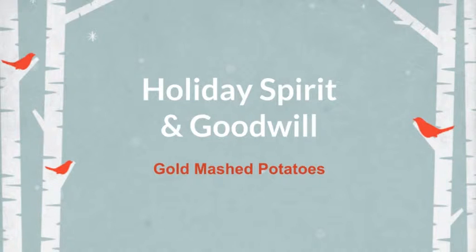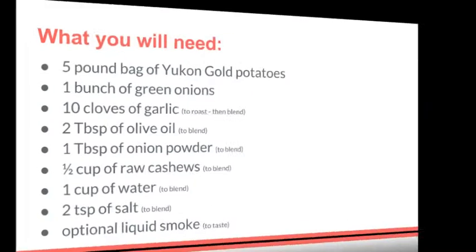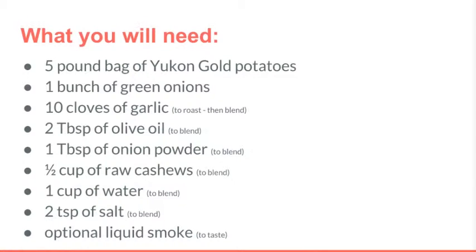Welcome to our holiday edition. Whether you are celebrating the end of a harvest, a historical event, or a religious tradition, the underlying message is goodwill to all. In the true spirit of giving, I ask that no animal sacrifices be made — by offering you this cruelty-free delight, please enjoy and share my gold mashed potatoes. Here's what you will need.